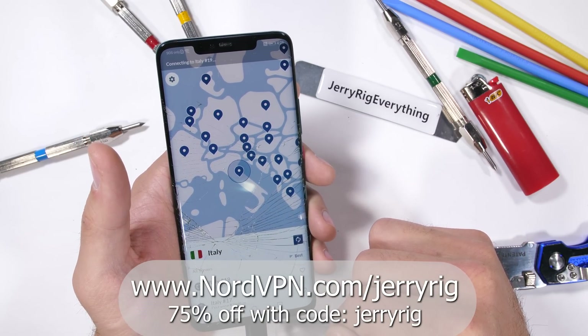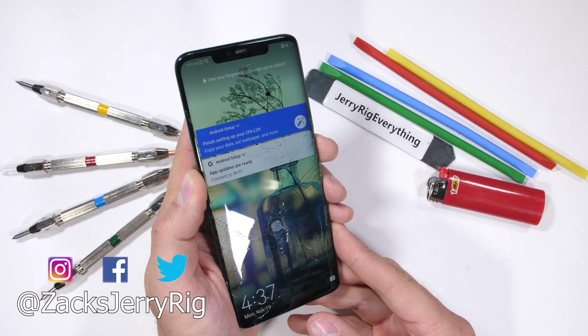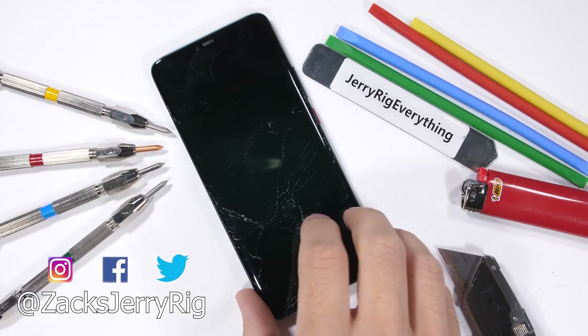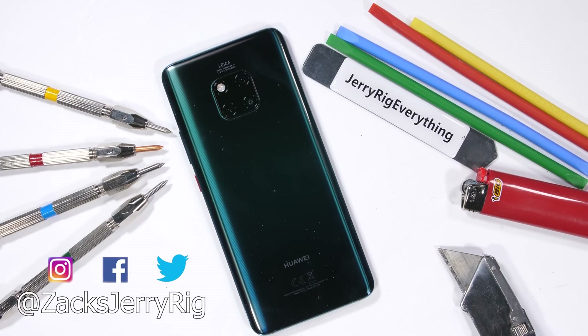This durability testing thing is quite an expensive hobby, especially lately. The Mate 20 Pro is still a good phone — it just seems that the curved glass makes it a bit weaker than its predecessor. Either way, hit that subscribe button if you haven't already. Thanks a ton for watching, and I'll see you around.